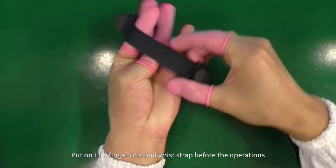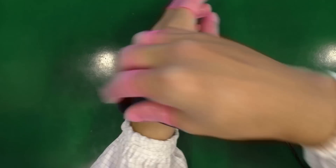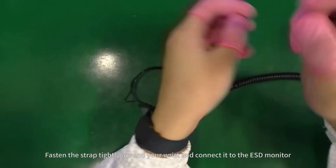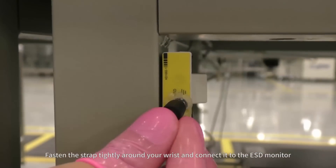Put on ESD Finger Cots and Wrist Strap before the operations. Fasten the strap tightly around your wrist and connect it to the ESD monitor.